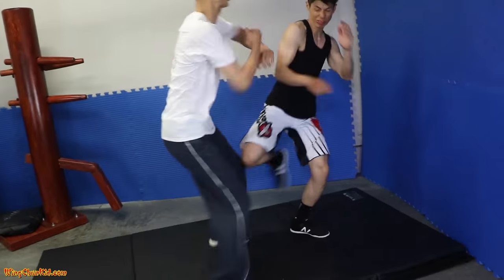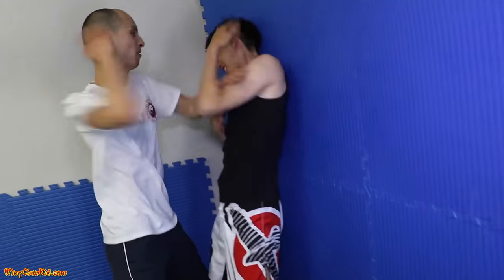Now, I'm going to show you how to defend against a low roundhouse kick. So for real now, how do we defend against a low roundhouse kick?